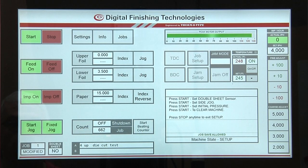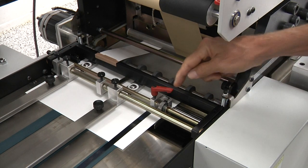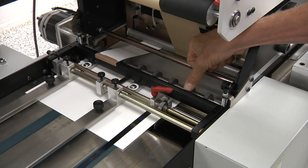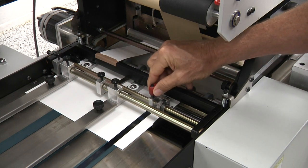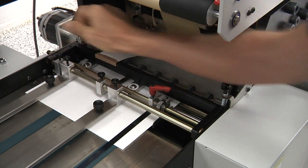After setting the double sheet detector, press the start button again and the sheet will advance to the head stop, then stop automatically. The side jogger will be in the full jog position, but the pinch roller will not be in contact with the paper. This will allow the operator to make an initial side jogger position adjustment and set the sheet dampener on the non-operator side of the press.